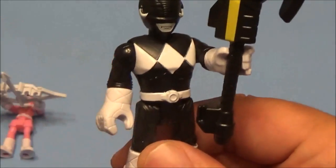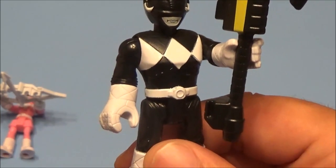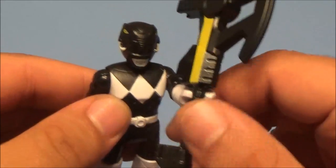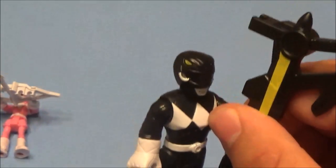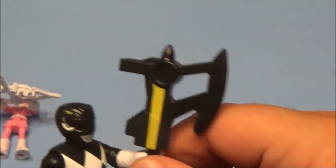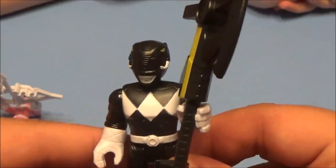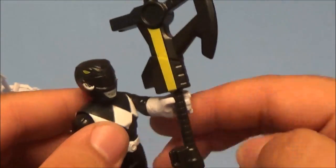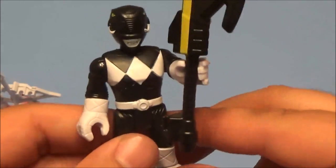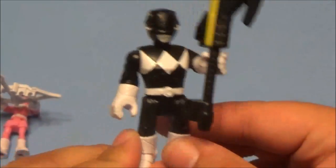I don't think there was — there was red, blue, yellow, pink... I think they might have added the white one, that's what it was. There was a white one and then a black one. My wife knows more about Power Rangers than I do — she watched Power Rangers when she was a kid and had all the toys. Here's the black one, so cool!